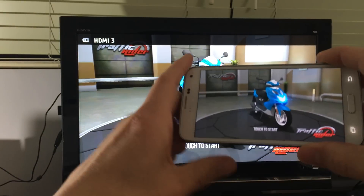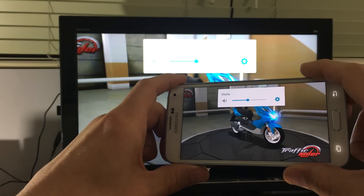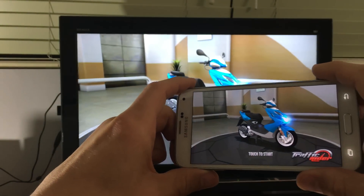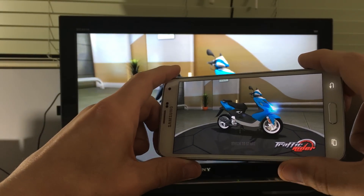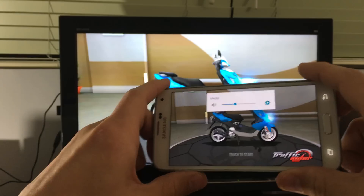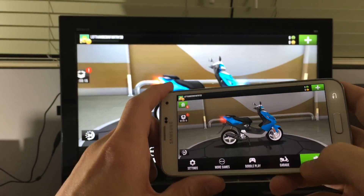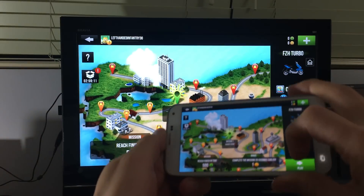I'm going to show you how you can screen mirror just about any Samsung Galaxy phone — whether it's the S3, S4, S5, S6, even the S7, all the Notes, even the A5, A6, A7, and even all the Samsung Galaxy J series as well. And it's going to be wireless too.